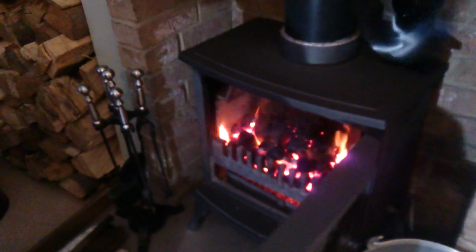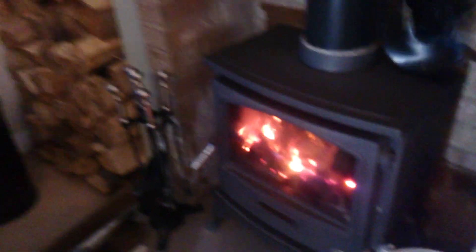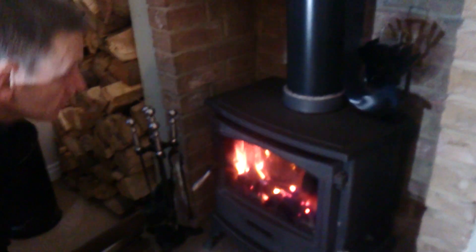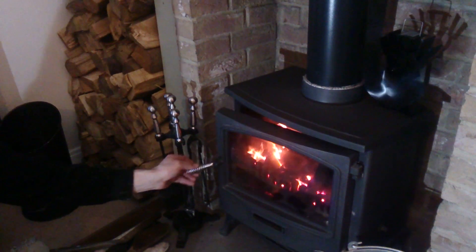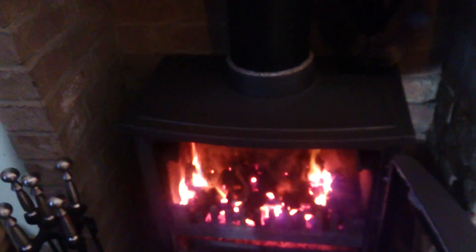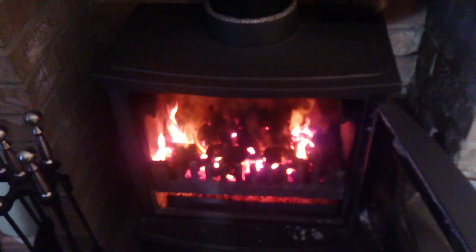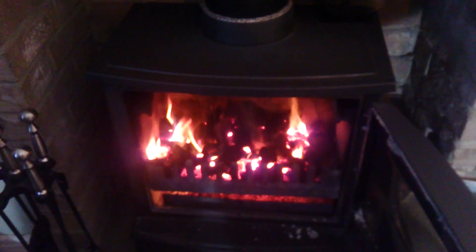As you can see, I've been burning a lot of wood in the last video, but the wood is actually starting to go down, so I've started using coal. It's a lot warmer so you tend to get a bit more heat from it.